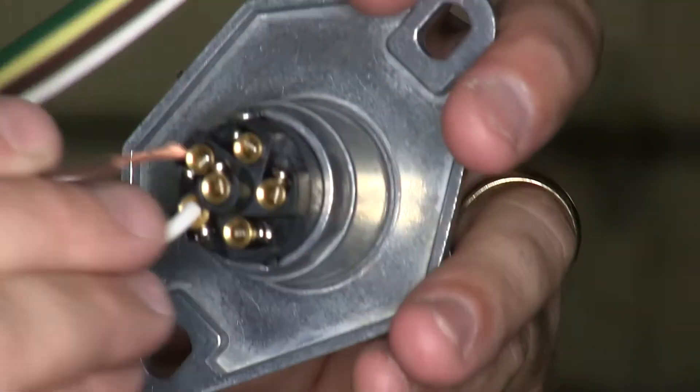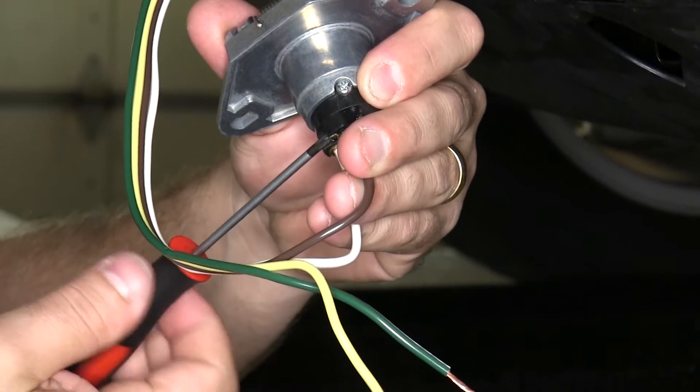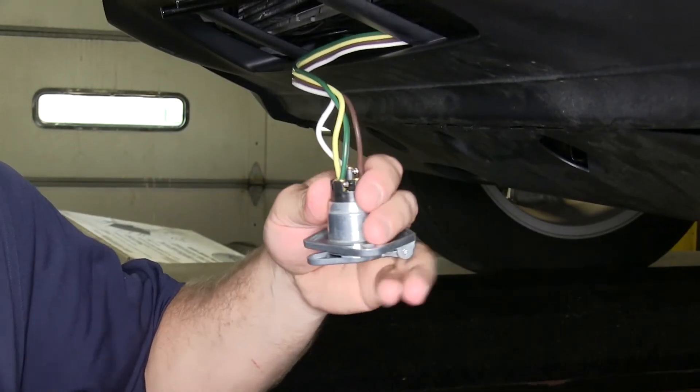Next, we'll take the brown wire and go to the location that has a T on it — it will be just to the right of the white wire when you're looking at it. Then we'll skip one of the holes and go down to the next one that has an R on it, which is for the right turn and brake, so we'll be putting the green wire to this one.